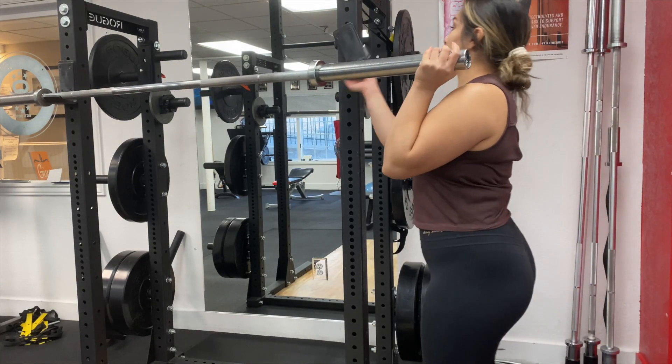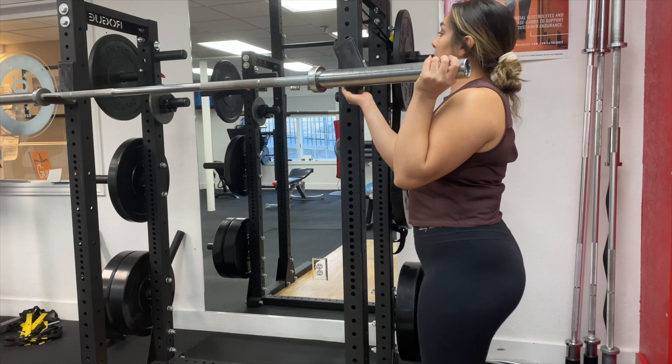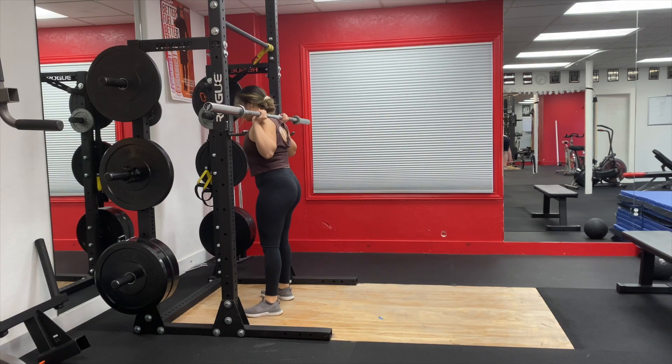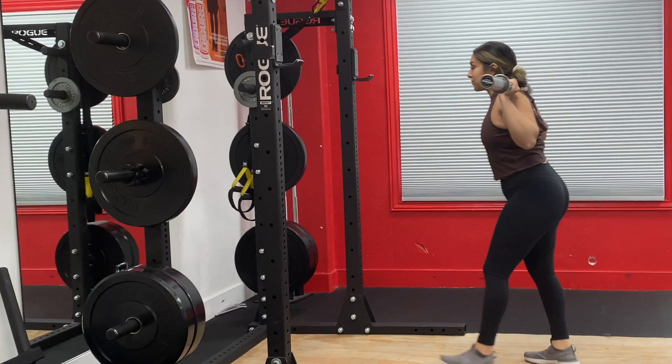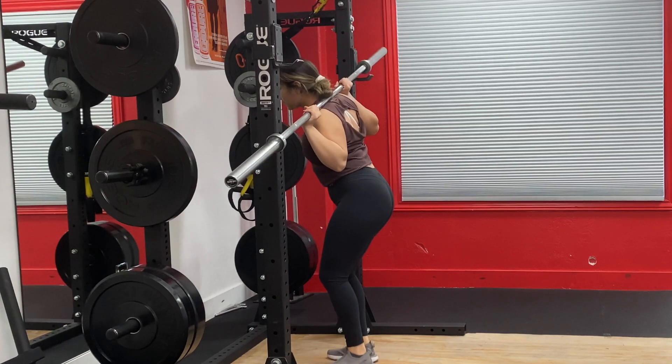You want something that sits comfortably on your shoulders or lower back depending on how you squat, and you want your knees to be slightly bent. You don't want it too high or too low. This matters not just for taking the bar off the rack but for putting it back on — it's a lot easier to miss the rack if it's too high, especially without a spotter. It can become unsafe and you can lose control of the bar.